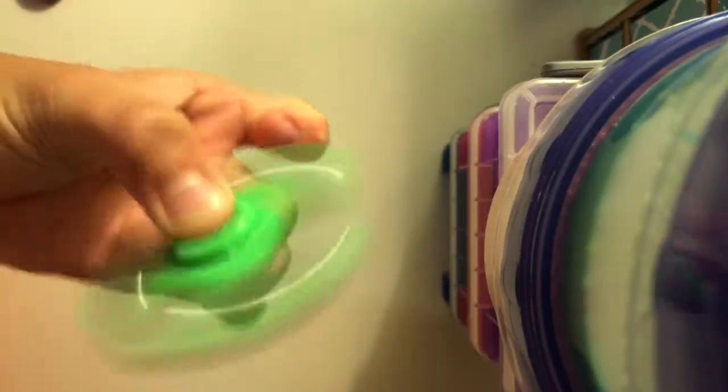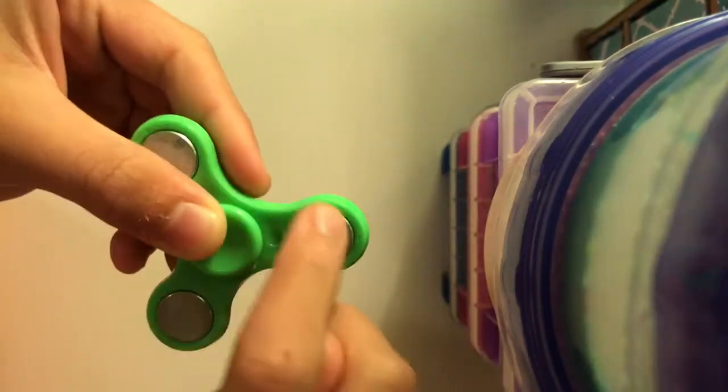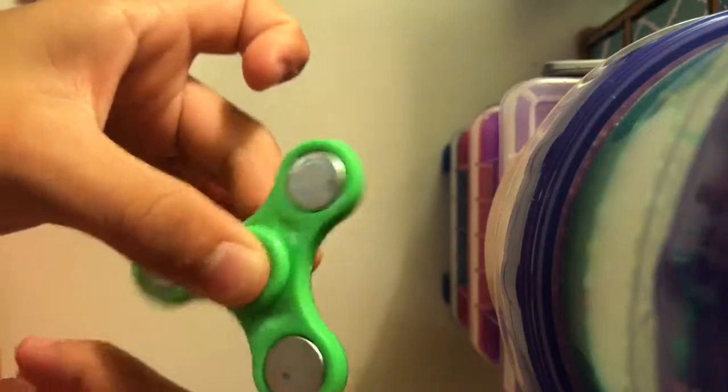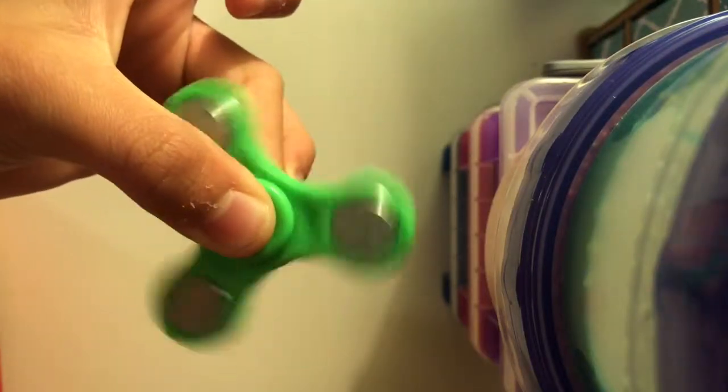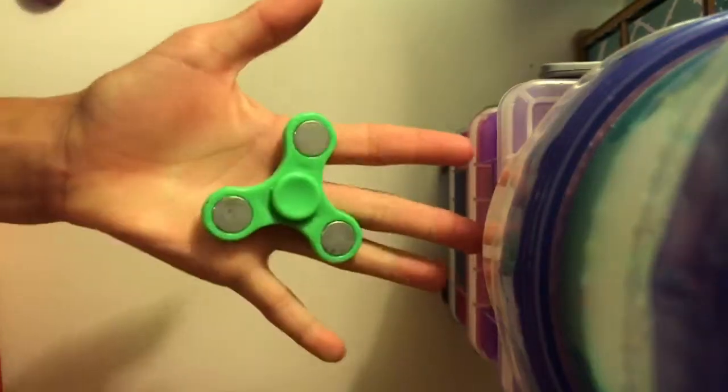This next one my sister thinks is good but it's not the best — it's made out of all plastic except for some small metal pieces. She got it at the same camp and it was only three bucks. But look how long it spins! It's not the best, but it still does the job.